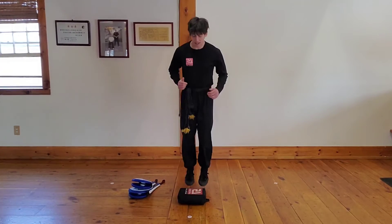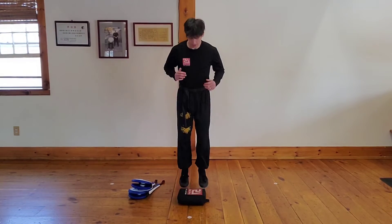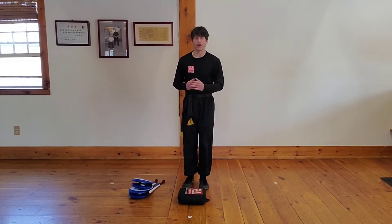Alright, 10 more seconds. Five, four, three, two, one. Alright, stand all set.